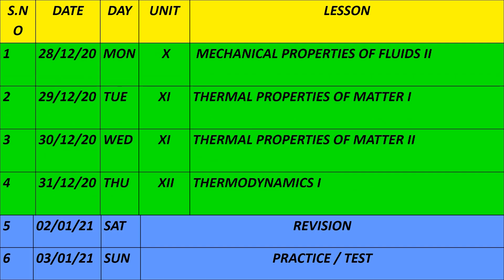On December 28th, you will cover the remaining portion of the 10th unit. On the 29th, the 11th unit is Thermal Properties of Matter, parts 1 and 2. On December 31st, the 12th unit is Thermodynamics part 1. With December 31st, you will also start the new year.